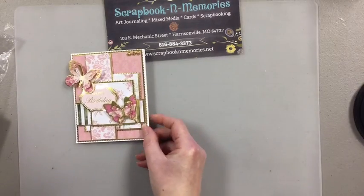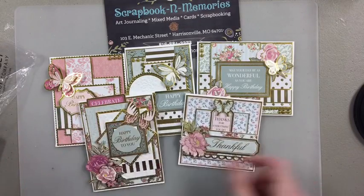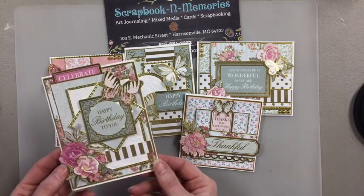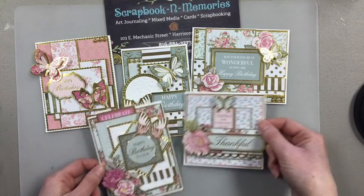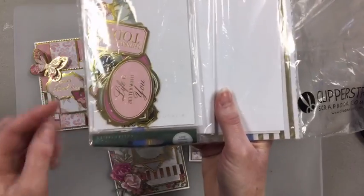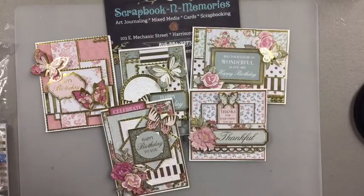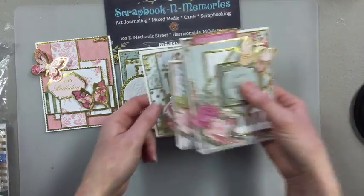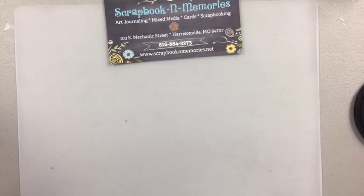The last kit is called Sweet Sentiments — lots of pretty butterflies, great for birthdays or any occasion. You can change the sentiments out if you want different ones. This one is $38 and features beautiful 3D layers with lots of pretty pinks, great for Mother's Day. You get an entire ephemera pack, so if you don't like what's on the card you can swap in a different sentiment — there's thinking of you, life is better with you, and tons more. We have seven of that kit. Give us a call at 816-884-3273.